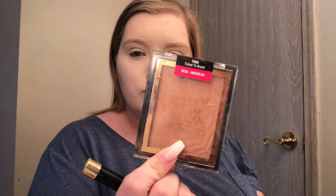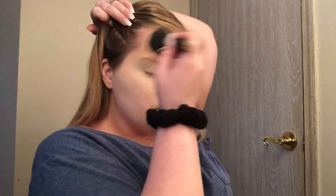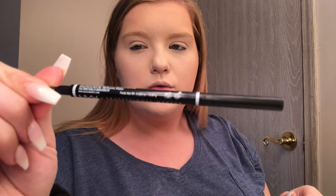Now I'm going in with the Wet n Wild Color Icon Bronzer in Ticket to Brazil. I really don't contour — I'm more so bronzing, but kind of in the same motion. I do my forehead and my cheeks, but I don't worry about structuring my cheeks that much. I bring it kind of far in and try to blend that out as much as possible. I just want to be bronzy. Sometimes if you go a little too heavy-handed, you can go back over — some people call this veiling.